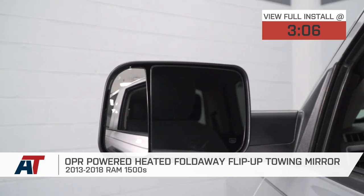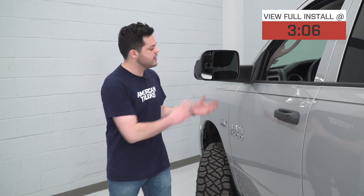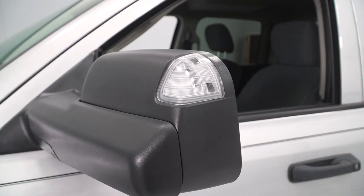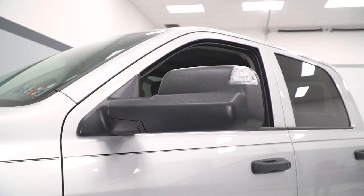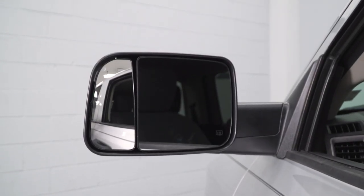This is gonna be a great option for any Ram owner out there that's looking to add pretty much all of the utility you can to the wing mirrors at a budget-friendly price. These are made out of a durable yet lightweight automotive grade ABS plastic featuring that black textured finish, which looks perfectly right at home on the side of any Ram. Of course, these are also available in chrome at an extra cost.